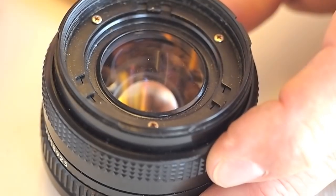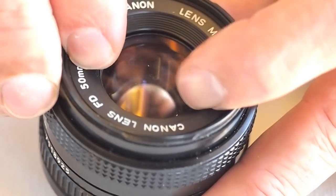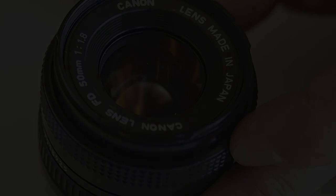And finally snap the clips on the nameplate ring into place.